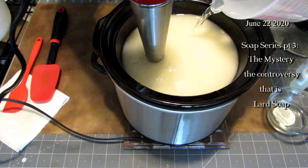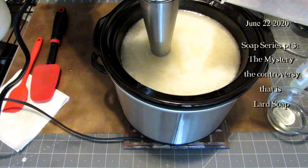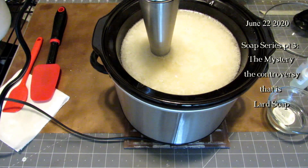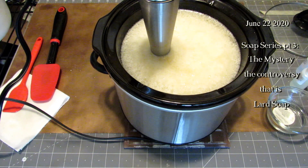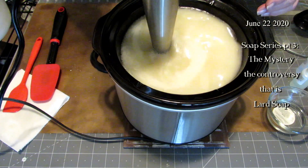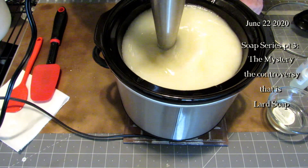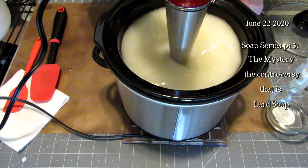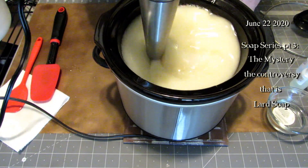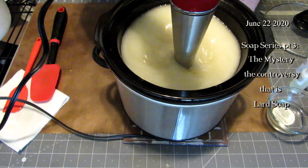I noticed right away that the soap batter was not coming together. There was a lot of fat floating, so I thought I'd just stir it up some more. Then I realized when I looked in the bottom of the lye pitcher that there was a solid puck or solid circle of something on the bottom. I'm not sure what happened, but I just kept going — and this is as liquid as liquid gets. It dawned on me that something went wrong with the lye solution.